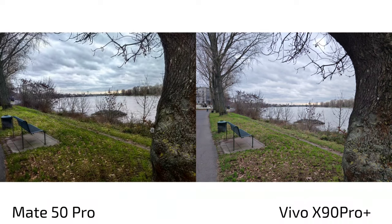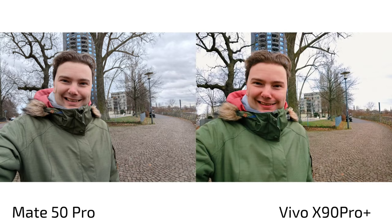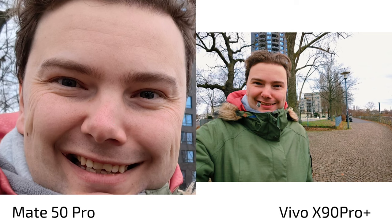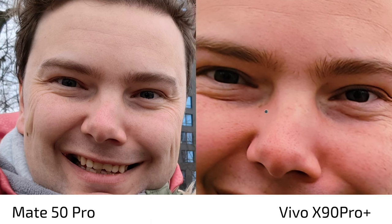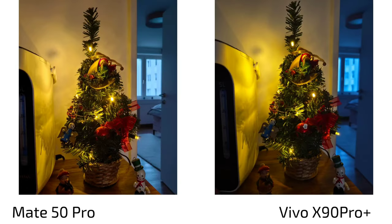When it comes to selfies, it's a complete disaster on the X90 Pro Plus — overexposed sky, yellow face, and the green jacket is rendered incorrectly. The Mate 50 Pro gets everything right: sky, skin color, jacket color, and sharpness are all accurate, despite being only 13 megapixels versus the Vivo's 32 megapixels. The Mate 50 Pro is definitely the selfie king here.